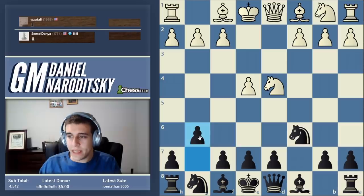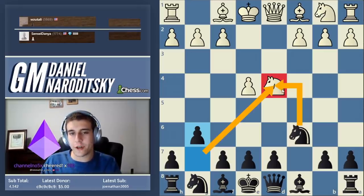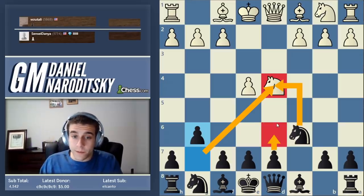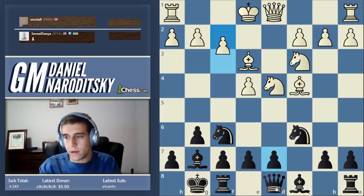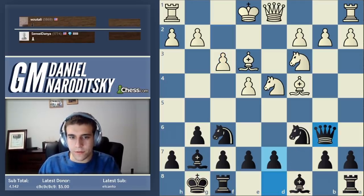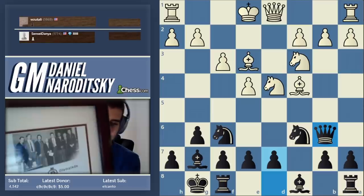What is the main advantage of the Accelerated over the main Dragon? They both have their advantages. In the Accelerated you apply immediate pressure on the knight on d4 - you don't waste time going d6. On the other hand, d6 can be very valuable because it opens up the bishop. Now let's get to the meat of it - queen to b6. A bit of chess history: who was the first person to actually develop this trap? The first person to have ever played this move did it in the year 1958.